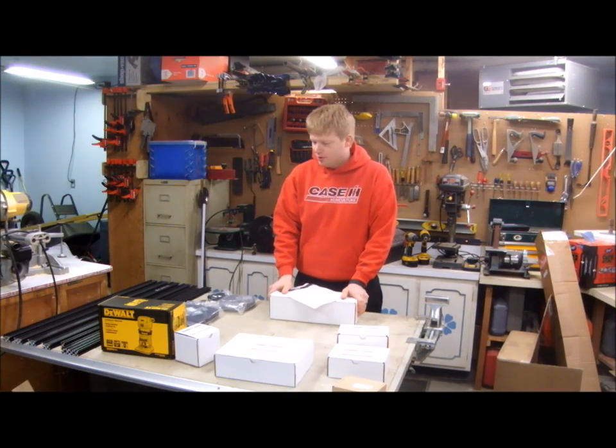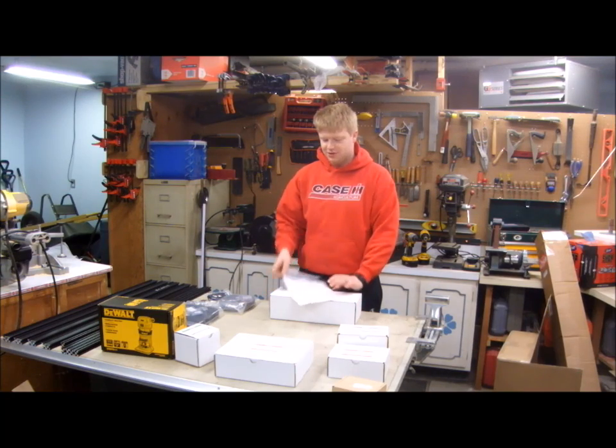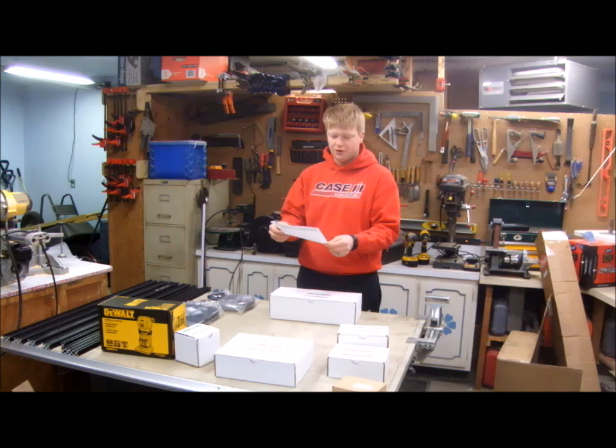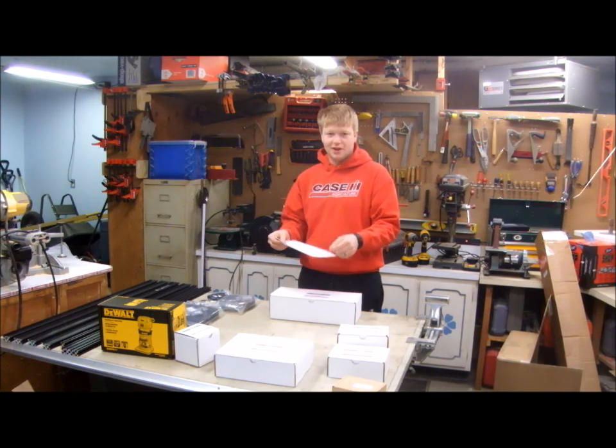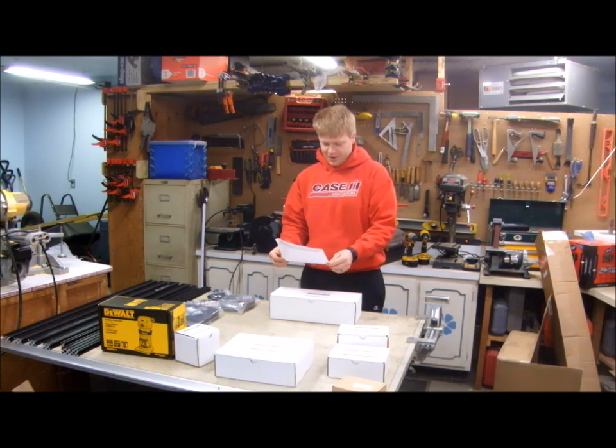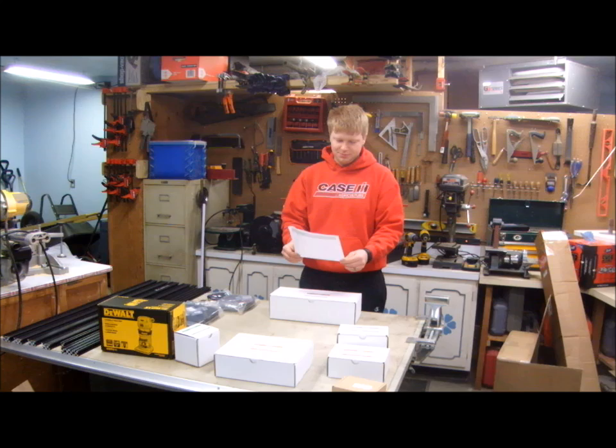The interesting thing about ordering the X-Carve is it didn't come with instructions — just this one sheet that basically thanks you for ordering it and tells you to go online and find Easel at easel.com and find the instructions for putting it together online. And if you have any problems, call this number.